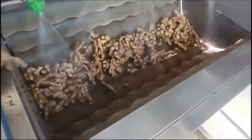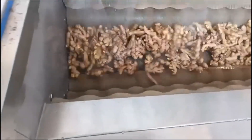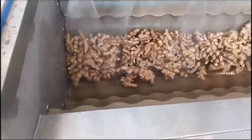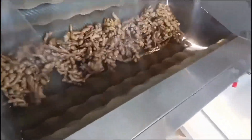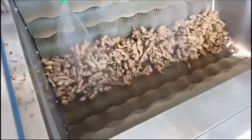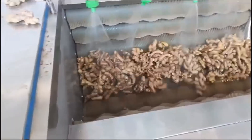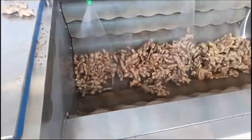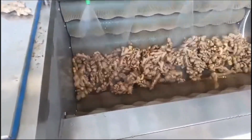The brush-type ginger washing and peeling machine is used for cleaning taro, potato, sweet potato and other round products. When installing a hard brush, the product can be peeled. When installing an ultra-fine soft brush, only the soil and sand on the product surface can be cleaned. When installing a spray pipe, the surface sediment can be cleaned at the same time.